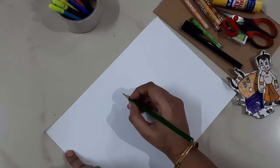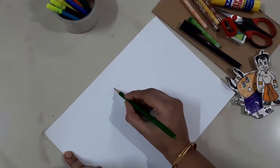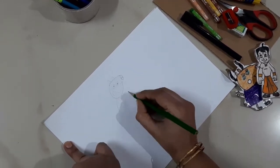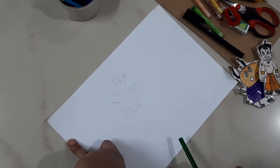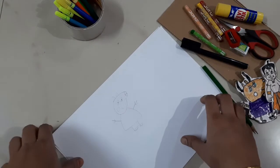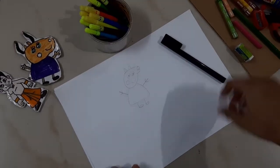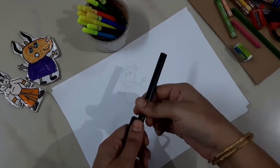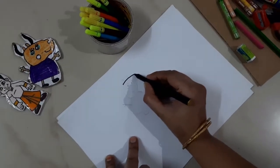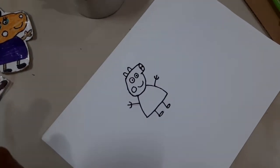You have to look at that cartoon character. I'm going to outline the pillow with black sketch and black pen. My Peppa Pig is ready to outline.